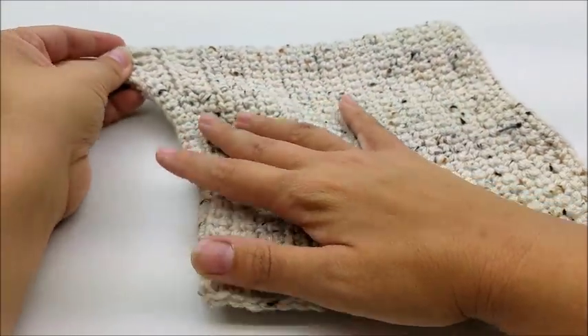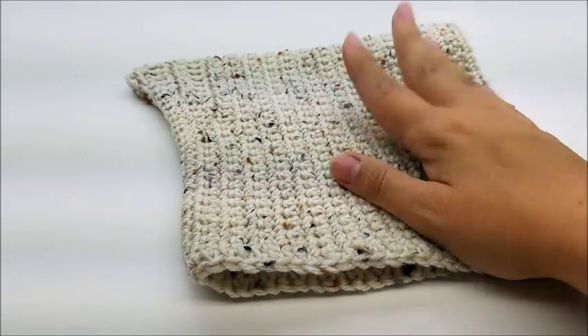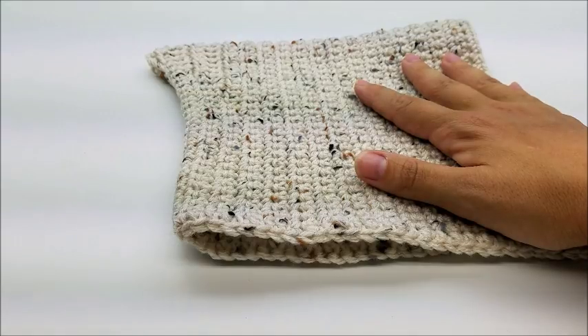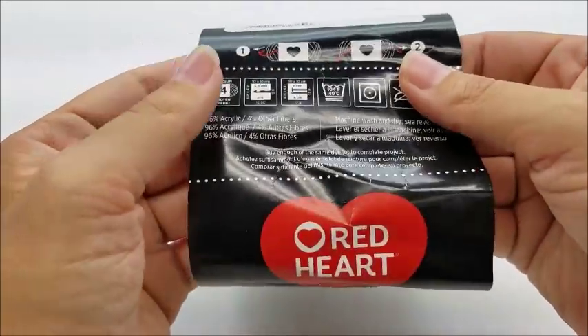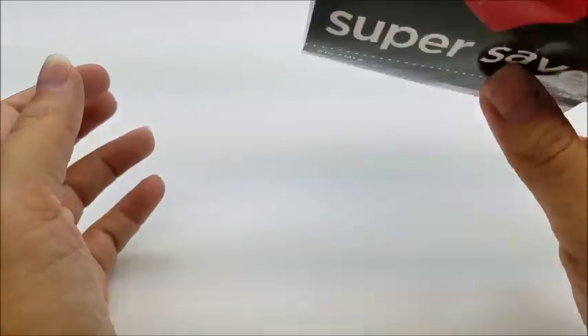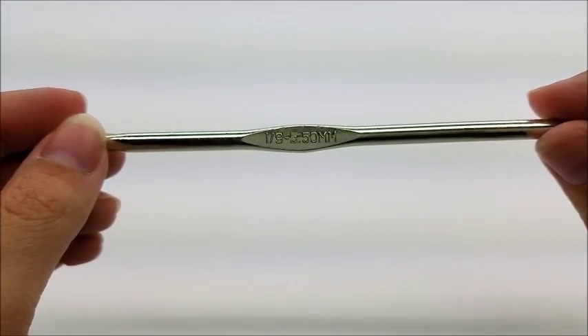Hi everybody, this is Crystal. Today I'm going to show you how to make this little pixie hat. It should fit sizes two to four. I do have a little written pattern — check down below in the description box for that. Also, there's a link to purchase the yarn I used, which is Red Heart Super Saver, a hundred percent four-ply acrylic. The color is Randy Black. One skein is enough to do a couple hats. I'm using a size I hook, which is a five and a half millimeter crochet hook.